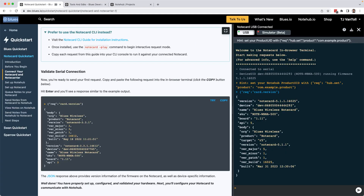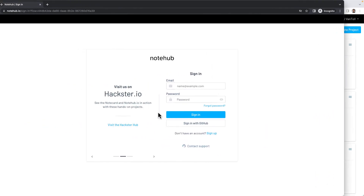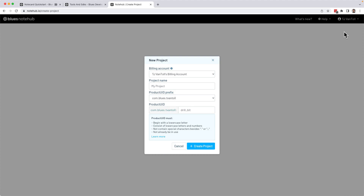Now that you can talk to the Notecard, you're ready to start working with data. To do that, you'll need to set up the Notecard's secure cloud backend, Notehub, at notehub.io. If this is your first time using Notehub, you'll need to create a free account. Once signed in, create a new project from the notehub.io homepage. Notehub projects are ways of grouping devices and configuration, and you can name your first one anything you'd like.